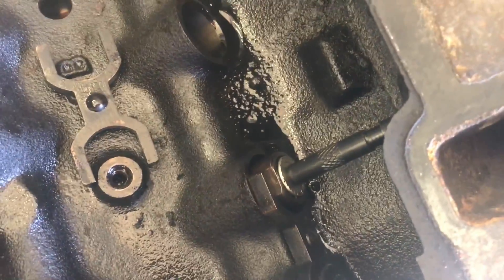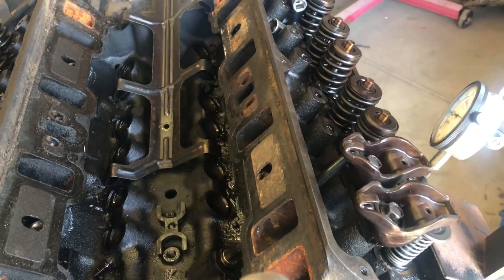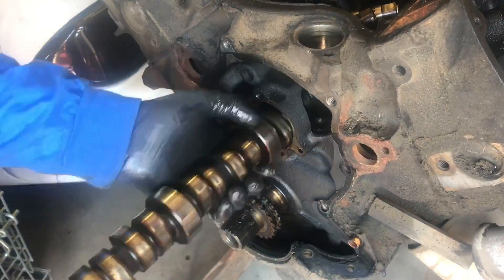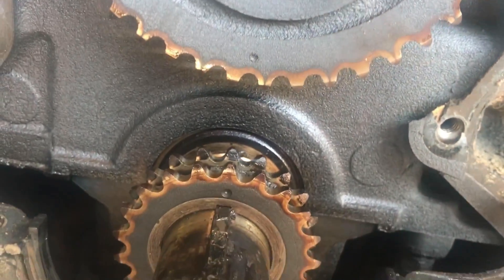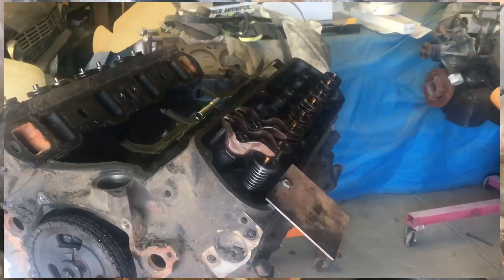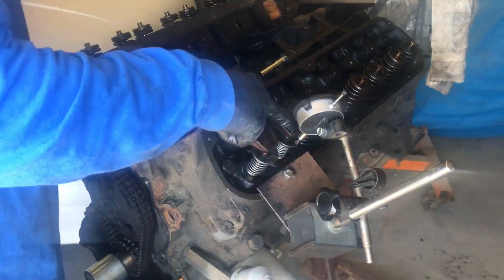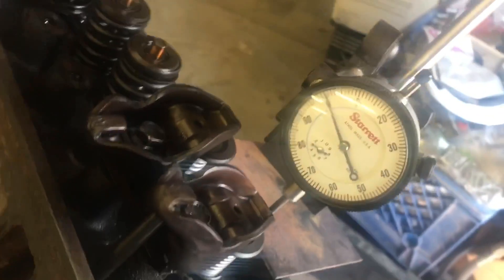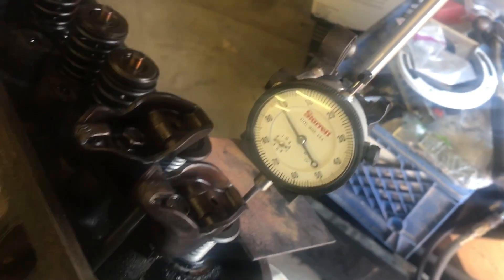Now that we've run the stock cam with checker springs, dial indicator, and solid roller lifter, let's take this apart and install the Extreme Energy 274 cam that I always recommend, and see how much piston to valve clearance we have on that combination. We can see the dots are lined up. When we depress the valve the dial indicator tells us how much piston to valve clearance — we'll get it at its tightest point and measure that number.